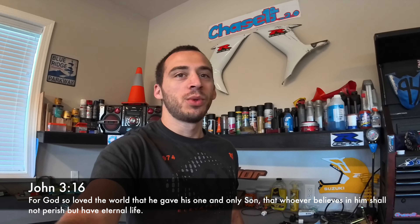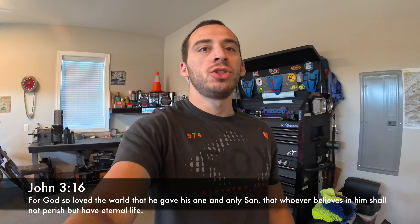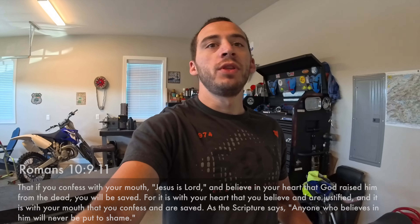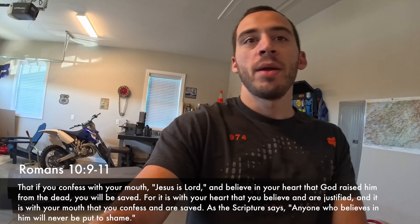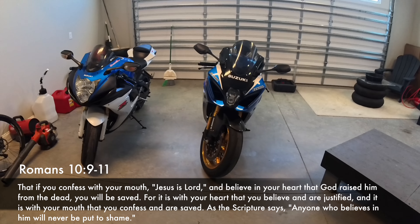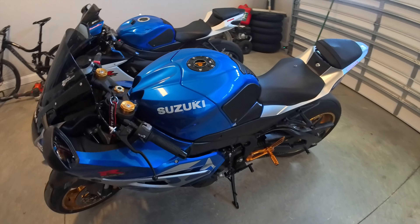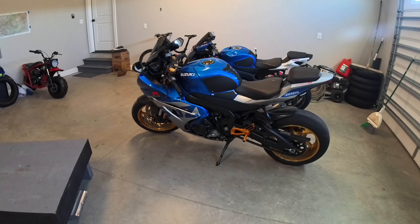What is up guys? Welcome back to the Chase One Up Garage. I'm your boy Chase One Up and in today's video I'm going to be teaching y'all how to remove the oil service light off of my brand new Suzuki GSXR 1000R. And this will work for the year model 2017 all the way to 2024.